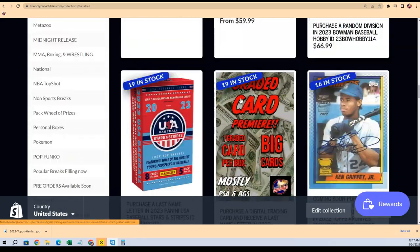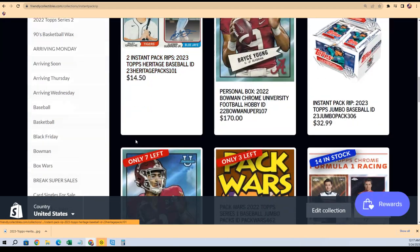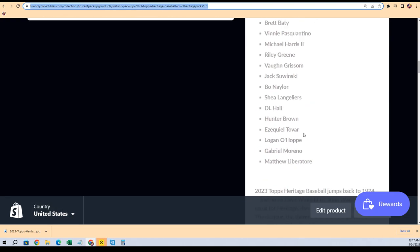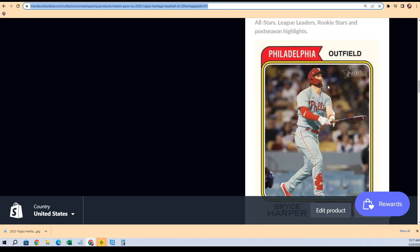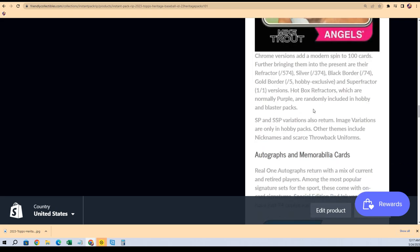If you want to find out all about the details of Heritage Baseball, you can check that out in our Instant Pack Rips section. Here is a Heritage box we're going through in an Instant Pack Rip — you can see details about the black border parallel and how rare they are, as well as different things about some of the variations. That's a good parallel to hit. Here's a link to our Instant Packs — we're going to be doing some packs in a second, and then I'll be linking the very next division break.